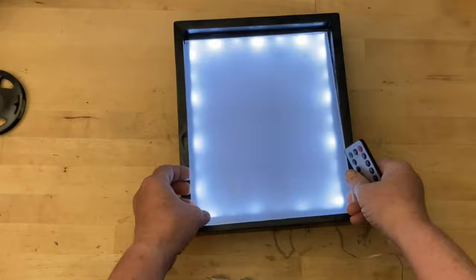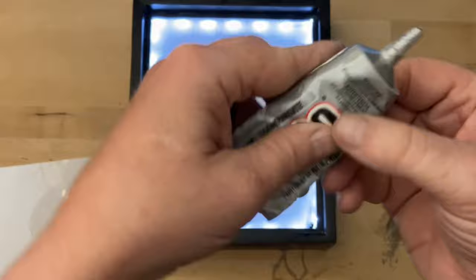Even after a lot of sanding, the LEDs were still really visible through the plexiglass, so I took a sheet of sticker paper and stuck it to the back of the plexiglass and this helped out a lot. I'll make sure to leave a link to this paper in the description below.